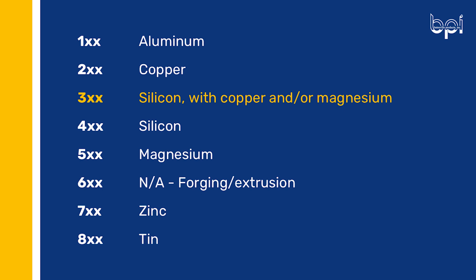So why is it that the 300 series is so great for metal casting? I believe it's in the formula. The first number on the alloy designation refers to what's added into the aluminum. For instance, in the 300 series, the aluminum alloys contain silicon with a little copper and magnesium, which is great for castability.